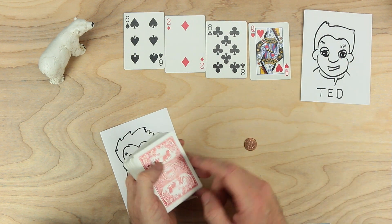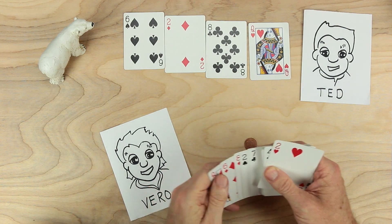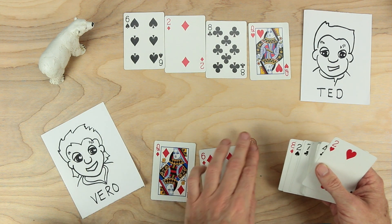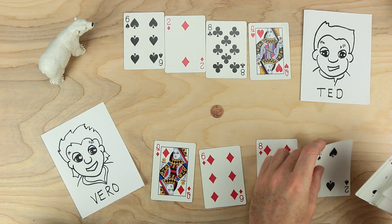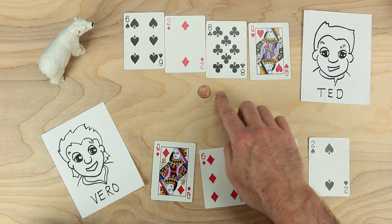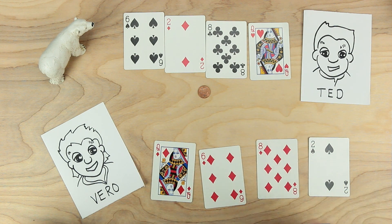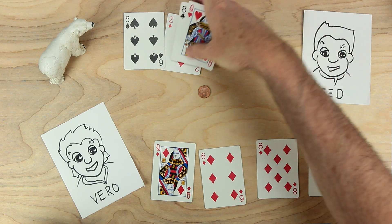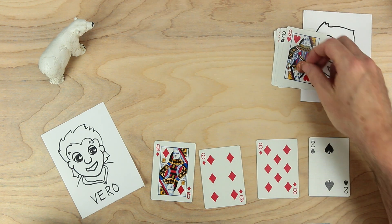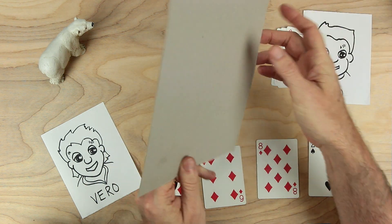What Ted's going to do is find in this deck the same numbers and give those to Vero — a queen, a six, an eight, and a two. Ted is going to construct a number with these four cards and using the decimal point. And Vero is going to try to make the same number through good guesses. So Ted is going to take these cards and the decimal point and think about what should be made with them. Ted will also make a blind.